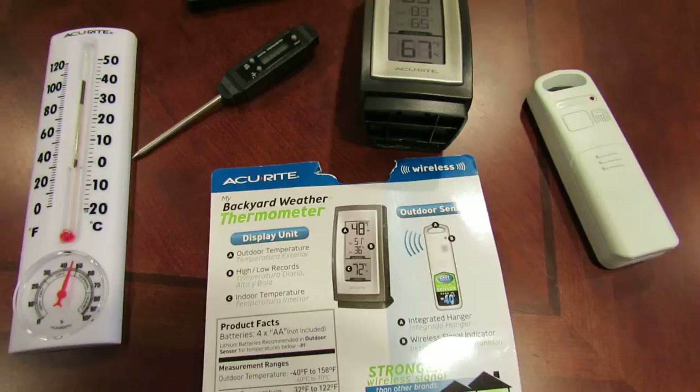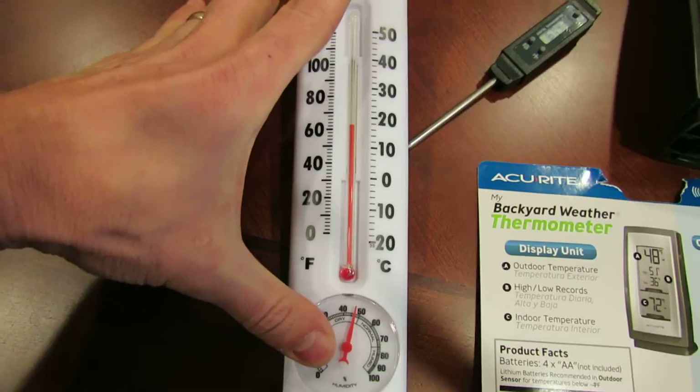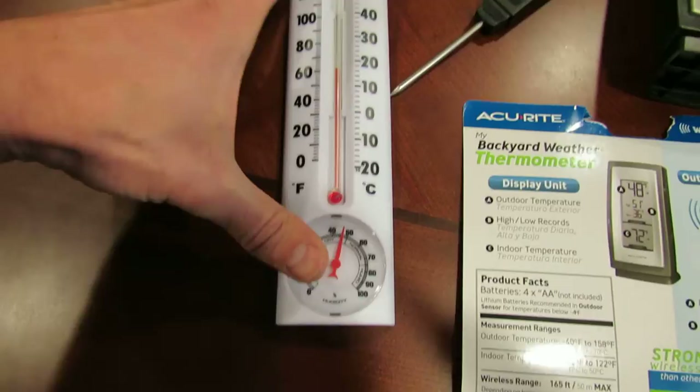Welcome to the Rusted Garden. Today I want to quickly talk to you about a wireless digital thermometer that you can use in your greenhouse. Real quick, here's a standard thermometer — this was $2.98 at Home Depot, and you can see the temperature is about 66 degrees down in my basement.